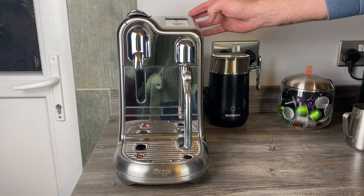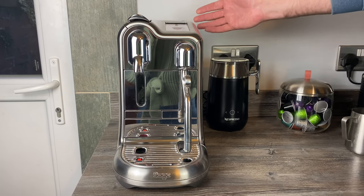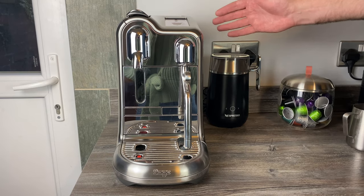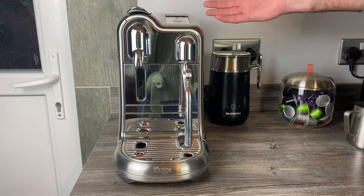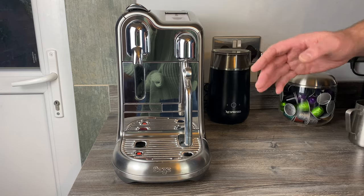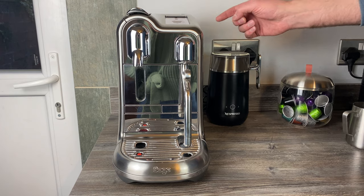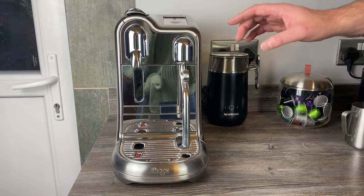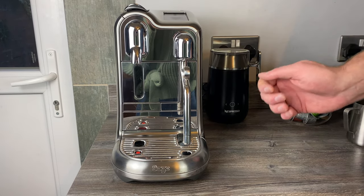The two-litre water tank at the back has never really been a problem. The steam wand does use quite a lot of water on top of brewing, so it goes through it faster than you might expect, but I've never found myself annoyed by how often I need to refill it. I also really like the size of the machine — there's plenty of room to work and make coffee without everything feeling cramped.